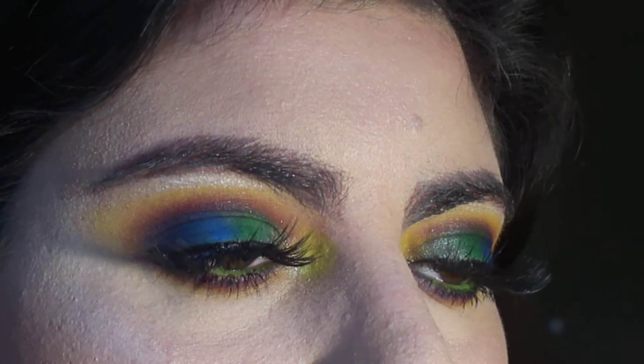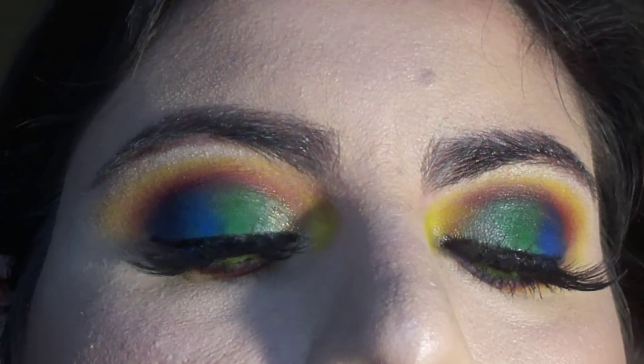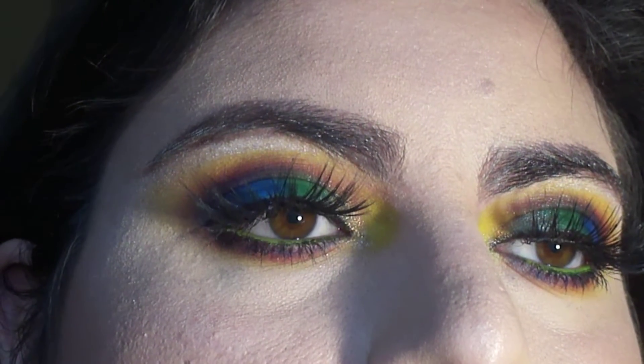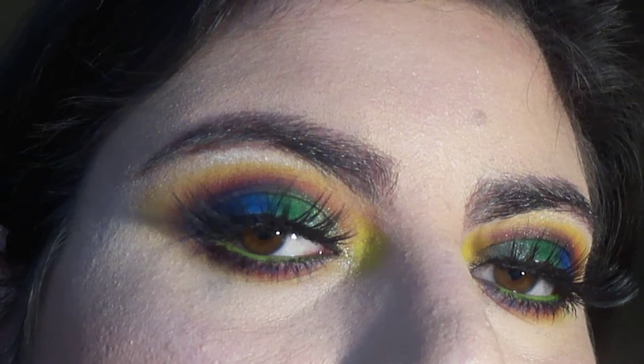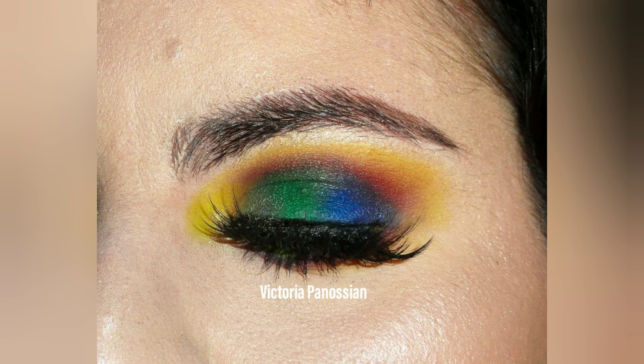This is how my look turned out. I hope you enjoyed this. Thank you so much for watching and I hope you have a great day.